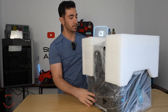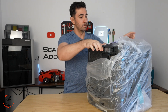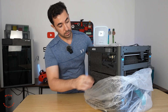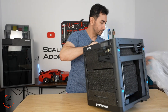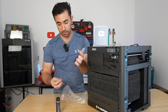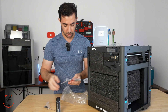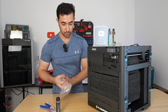All right, that's the whole printer. We have the manuals here — just a manual, a booklet, and a thank-you card. So if you are a total beginner you have everything you need: a side cutter, allen keys, and this tool for when the filament gets stuck in the hot end — you push it with this.